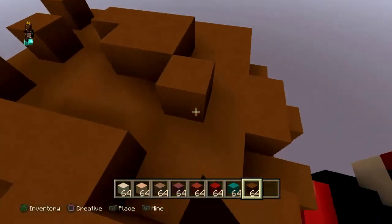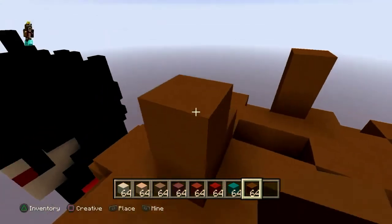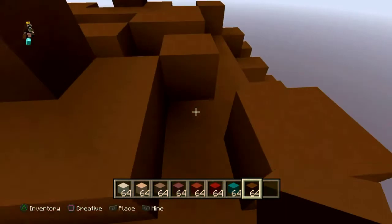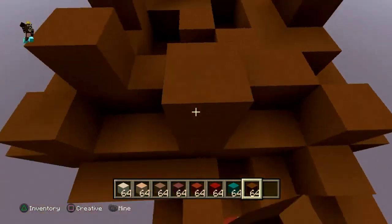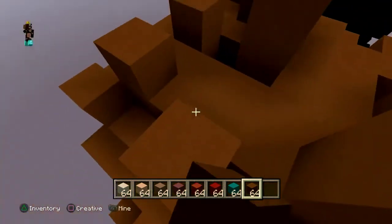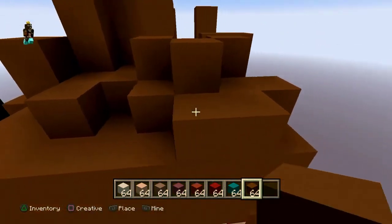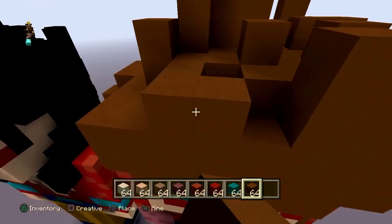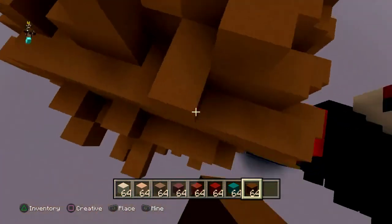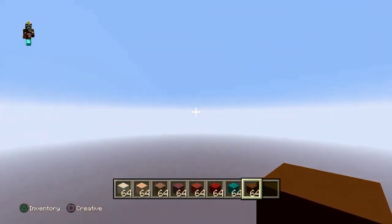Add super saiyan hair on top — just random blocks on top like this. You want to make it the same height as any Vegeta you've made, like the Super Saiyan God Vegeta, since that's the only other Vegeta on this channel. Do it like that and you can add some right here too — that part looks a little too plain.